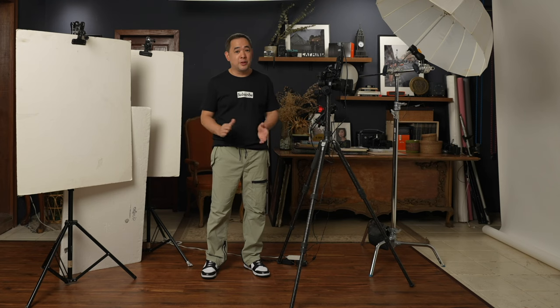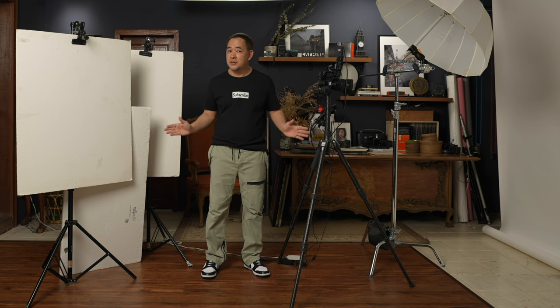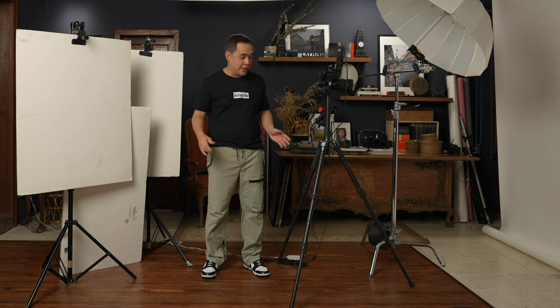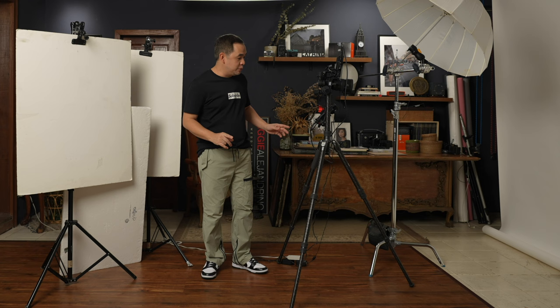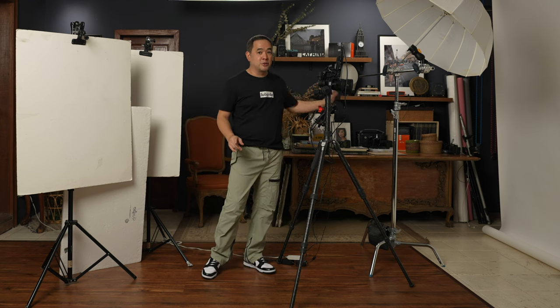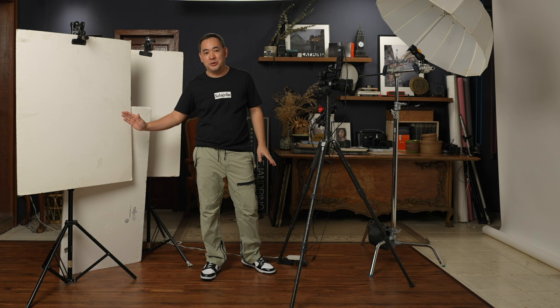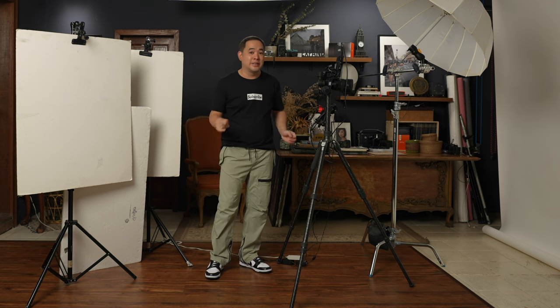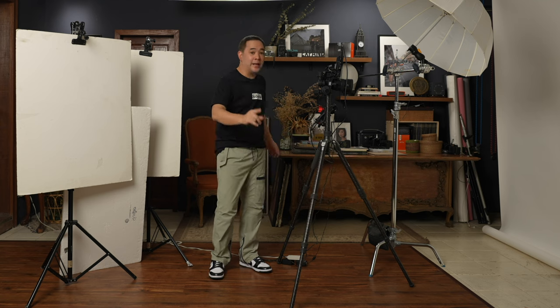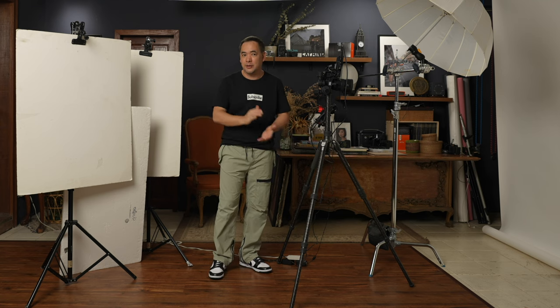Welcome once again to my small home studio. For those not familiar with the channel, this is a relatively small shooting area of two meters wide and 3.5 meters deep. But in today's video, I'll be using a little bit more of the studio towards one side, so technically I'm using about two meters wide and three to 3.5 meters deep.